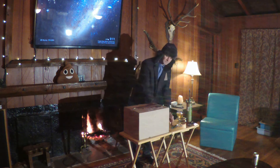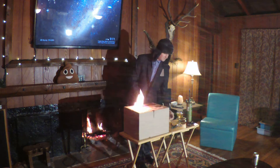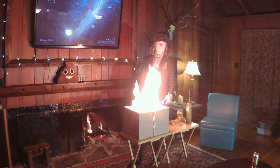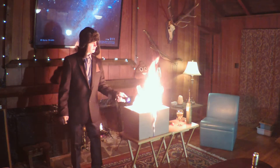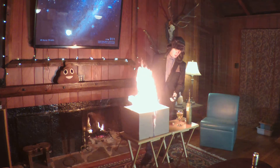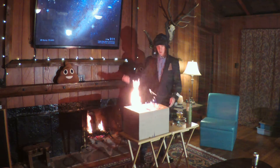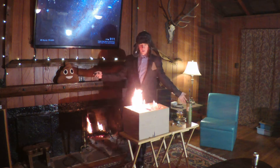We'll get the fire started like we always do. Grab yourself some cheese and crackers. Make sure you don't burn the place down. I forgot my handy fire extinguisher so I might have to use some beer to put this fire out. It's looking good. I'm using my breath.